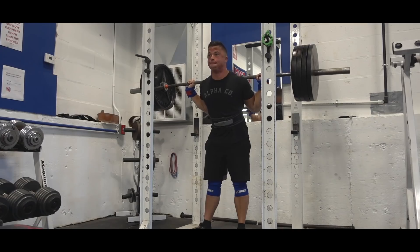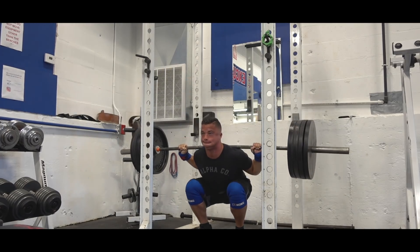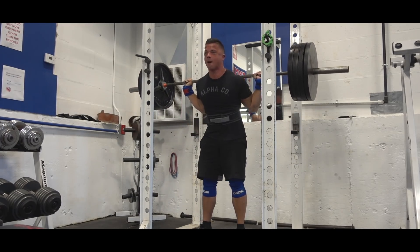Felt pretty damn good, considering I'm getting lighter each week I do this. I tilted a little bit to my left side — I don't know if you caught that — I tilted on my left leg a little bit, so I lost a little balance. I don't know if I unracked it unevenly, but I managed to correct it midway up and it felt pretty damn good. I may do this for like one, maybe two more weeks tops, but as I'm getting lighter and lighter, it's definitely going to have an effect on strength.